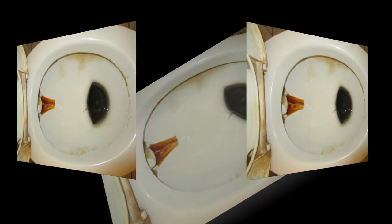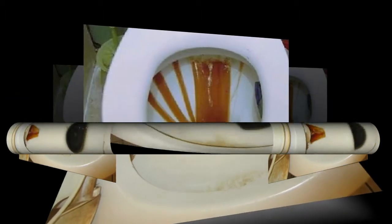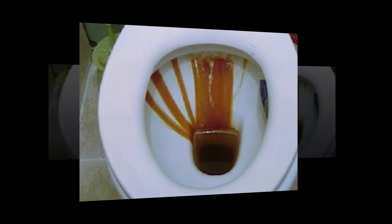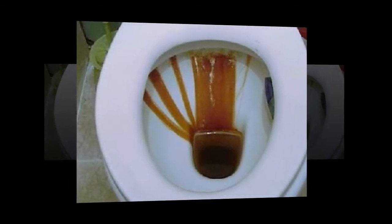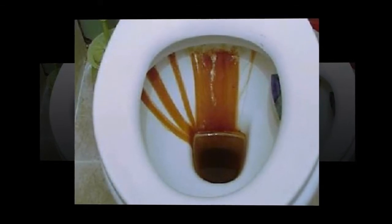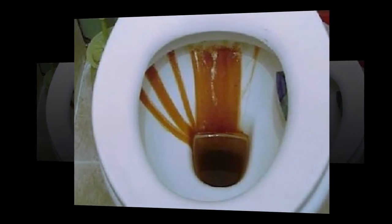I prefer to hoover the whole bathroom before I start cleaning to remove any hairs and dust which would stick to all the surfaces if they got wet. Step two: spray down the outside of the toilet, the floor around the toilet, the seats, and the insides of the lids with the cleaning disinfectant spray, and leave it for the specified dwell time according to the manufacturer.